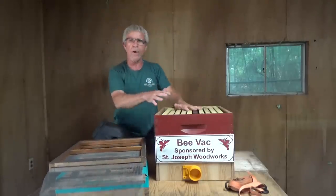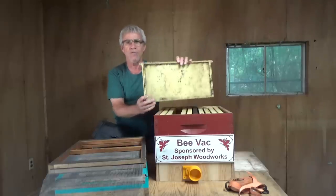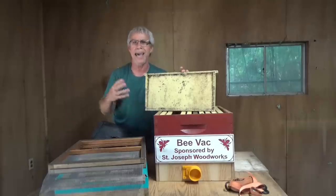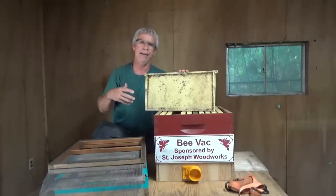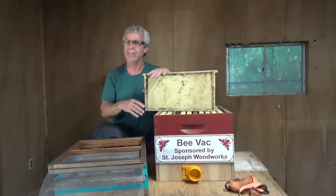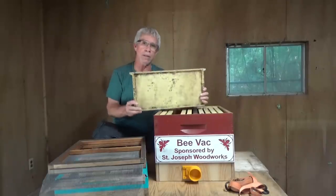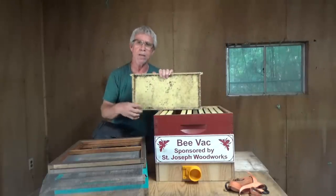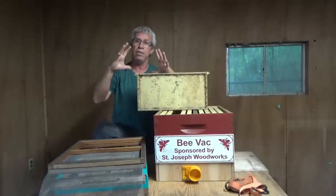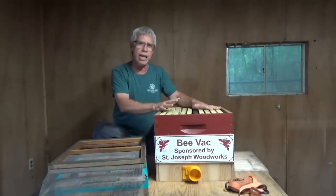I use a regular deep super for the containment of the bees. What's great about using this super is it has frames. A lot of bee vacs have no accommodation for bees once they're vacuumed — they just hang on the inside of the box. The closer bees are to each other, the more heat they generate. By using frames — there are 10 of them inside — the bees can crawl up and spread out instead of balling up. That way they don't overheat. Having the 10 frames really takes care of that heat problem.